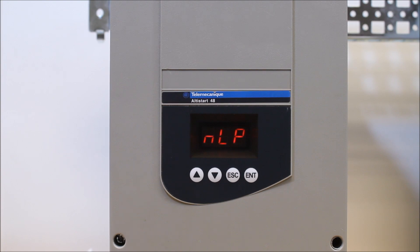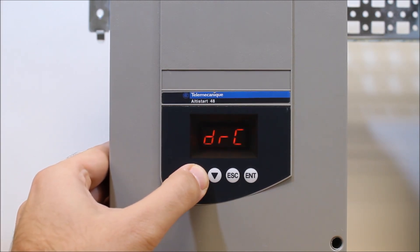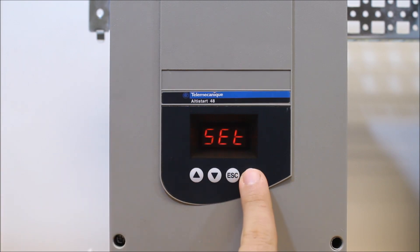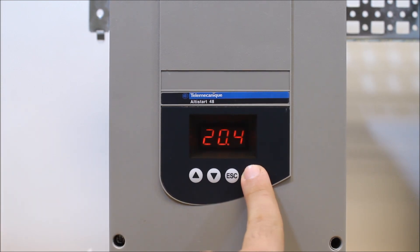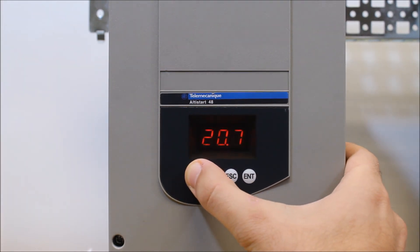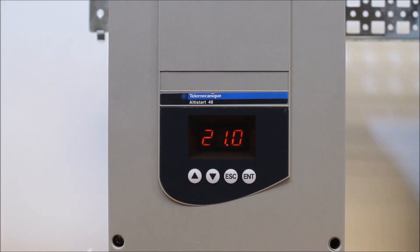From a first power-up in your main menu, press the down arrow key and go into the SET menu. Press enter. The first parameter is IN — enter on that. This is your motor full load amps, your actual motor's current rating. Adjust that value according to what your motor nameplate specifies, then press enter to save it and it will blink once.